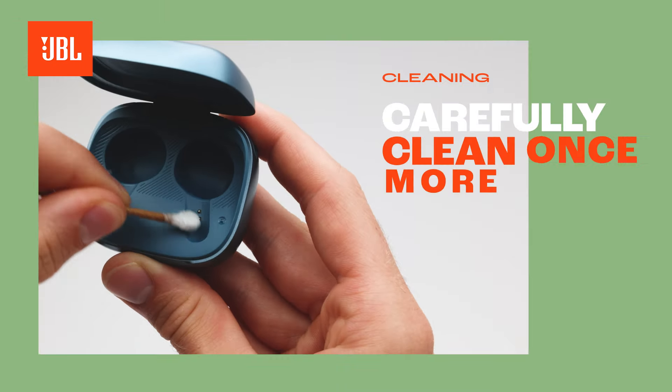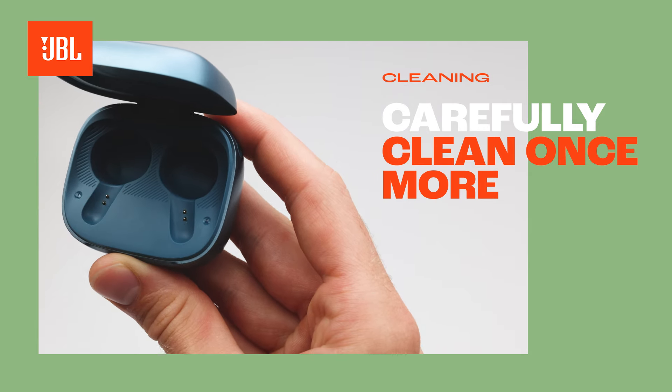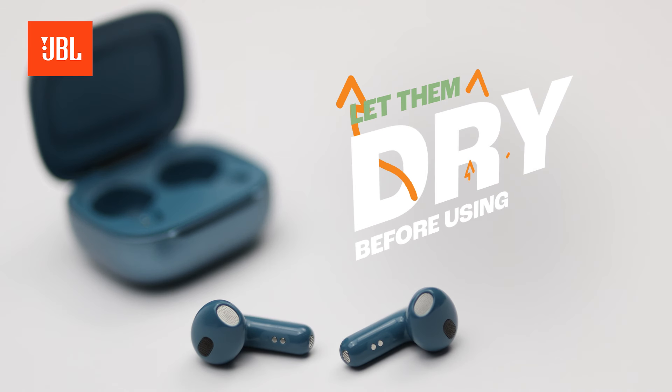After squeezing out the water, carefully repeat the cleaning process until there is no more dirt on the charging points. Wait until everything is completely dry before using or charging your earbuds.